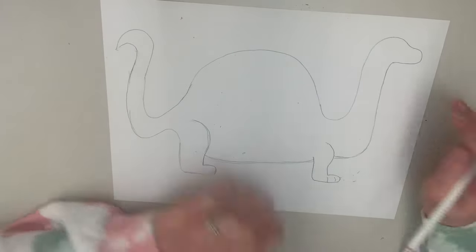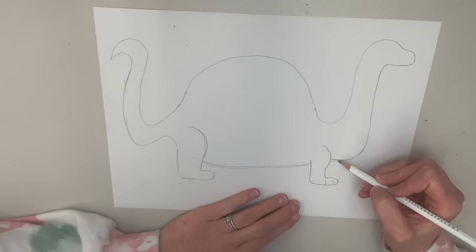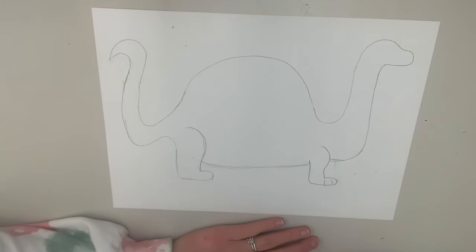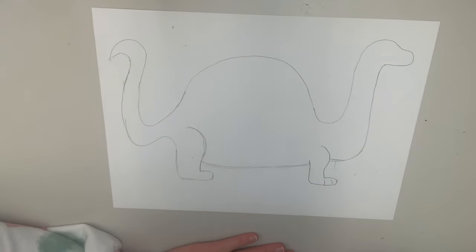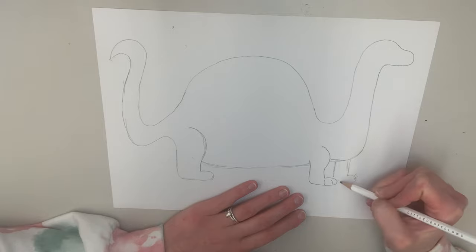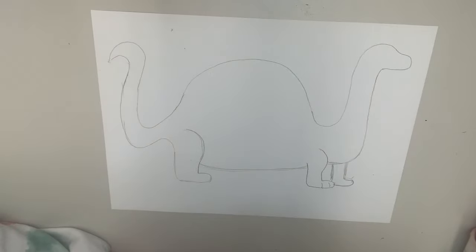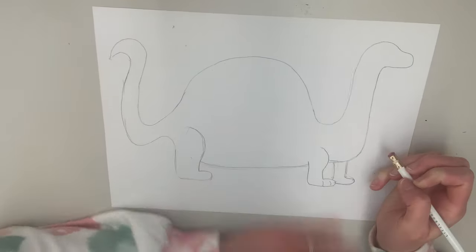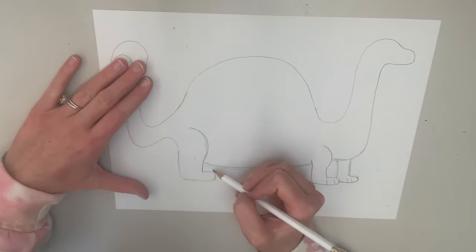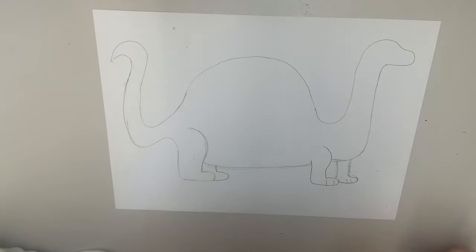If you want to add more legs — I know dinos have at least four legs — if you wanted to add another leg here or back here, you can. If you want to make sure it looks like they have four legs, that's totally fine. Maybe I'll add one here, just kind of a foot coming down. Maybe here too — we'll add another little kind of boot, so that looks like they have four legs.